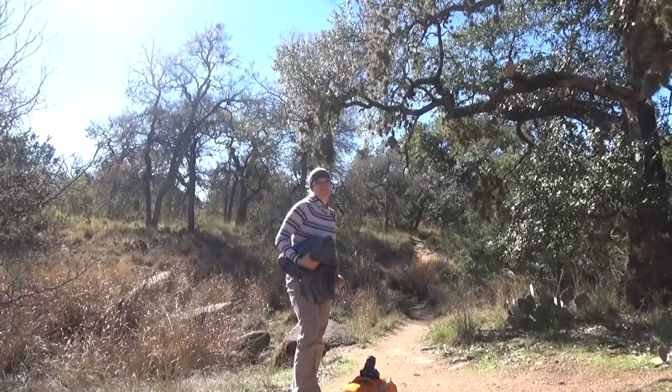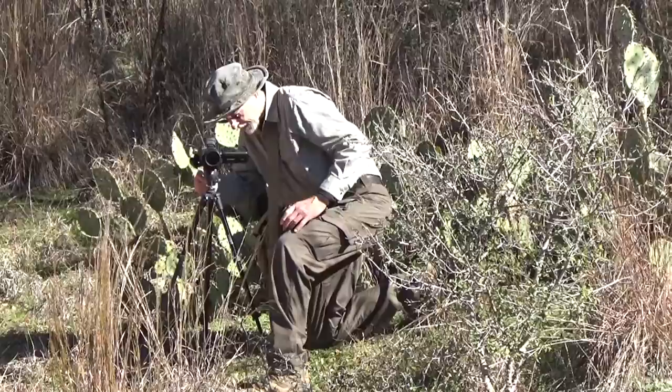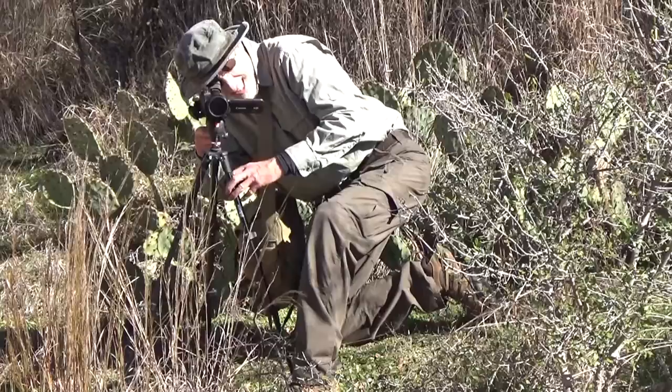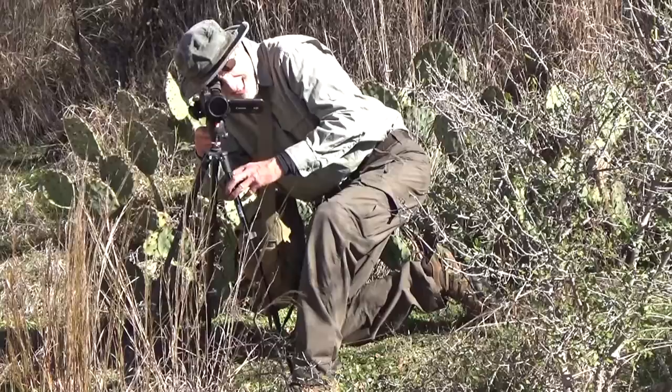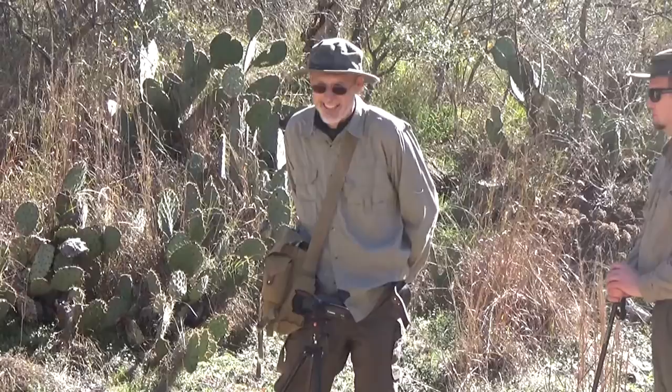Just to give you an idea of what we go through to get these videos for you guys - Ken over there is currently dealing with cactus thorns in his butt. I think the new term is 'cactus butt.' Ken is currently performing minor surgery on himself - he backed into a cactus while taking some video and we're dealing with that now. Fingers crossed that we can get this situation managed. It's early in the trail and I've got confidence.